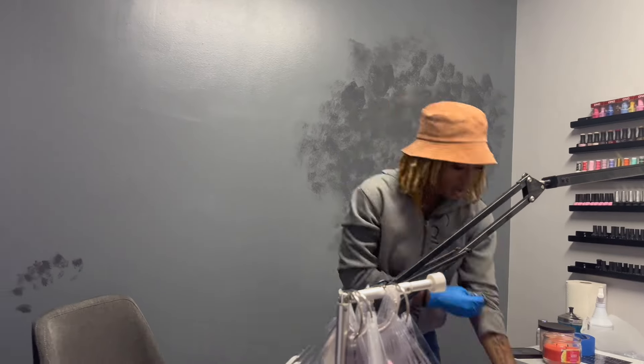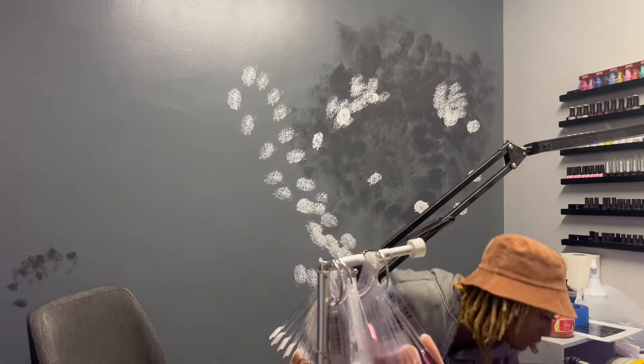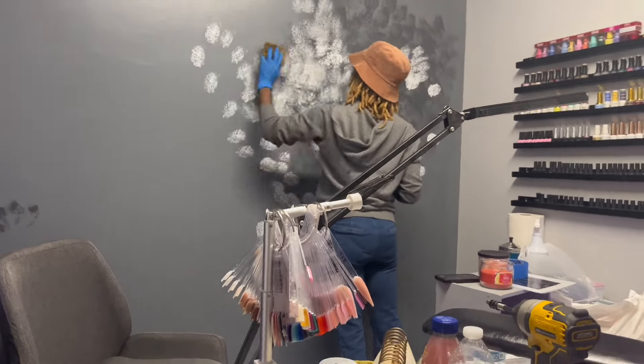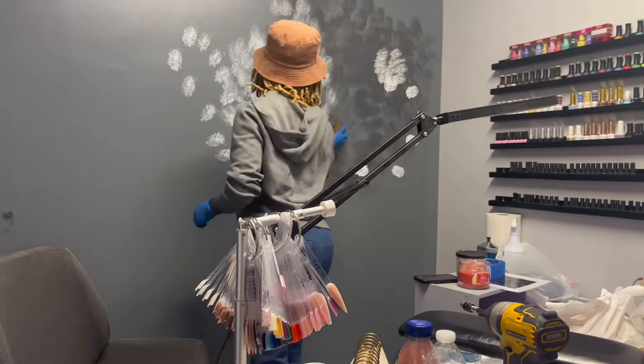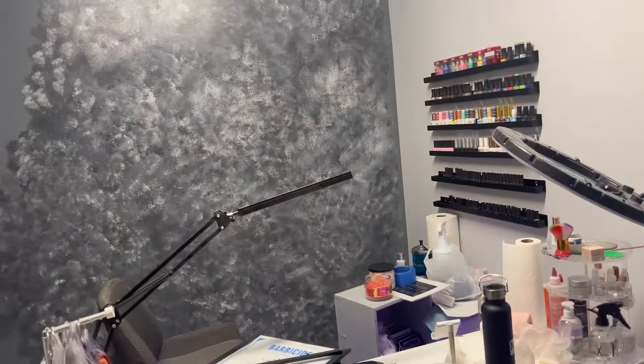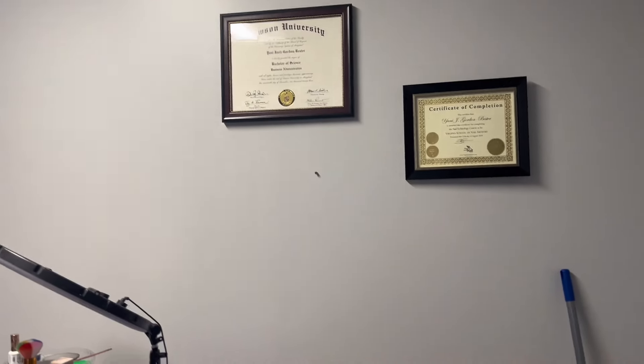This is definitely a trust-the-process kind of thing. I wasn't sure how I was feeling about it at first, but now that I'm almost done I'm starting to love how it's looking. I just can't wait till the finished product. I'm gonna add some more decor, add some color in here — probably those little vine things y'all see on the nail polish rack. I'll have my certificates hung up too.